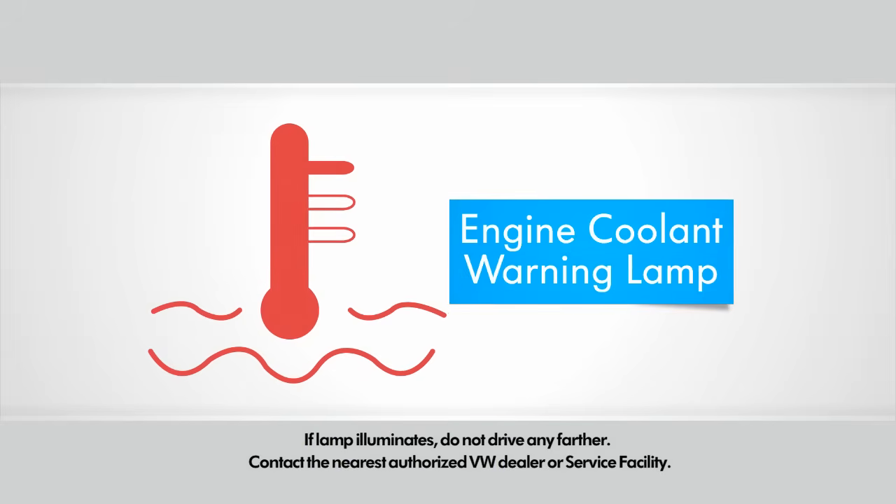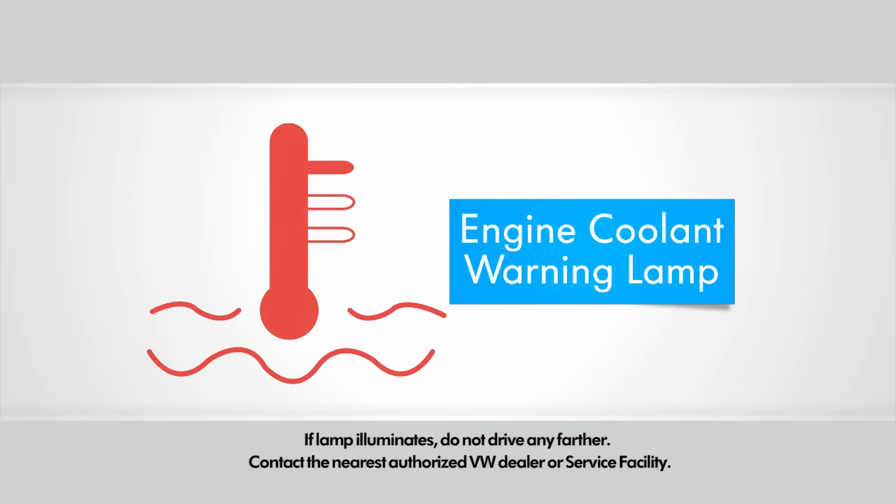If your engine coolant warning lamp comes on in the instrument cluster, do not drive any farther. Call your nearest Volkswagen dealer for assistance.